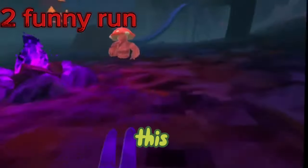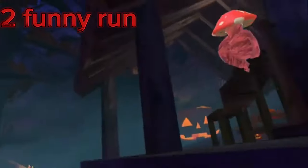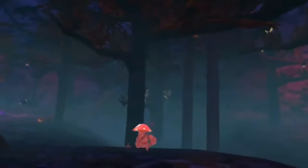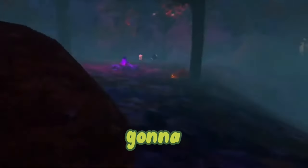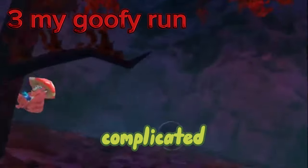By flicking just your wrists you can do the funny run, which is also not bad, but it isn't like the best. So now I'm gonna teach my run — it's a little bit more complicated than most runs, but you can learn it pretty easily if you just practice.